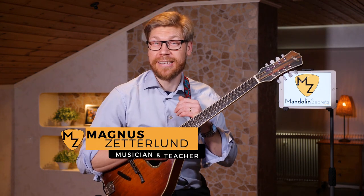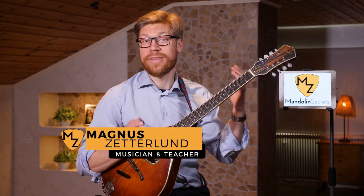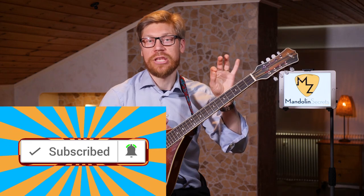My name is Magnus Sederlund and I help mandolin players get a richer toolbox so they can experience more musical freedom. If you're new to my channel, please subscribe — I have new videos like this coming out every week. Hit that bell notification button and you will get notified as soon as I publish a new video.